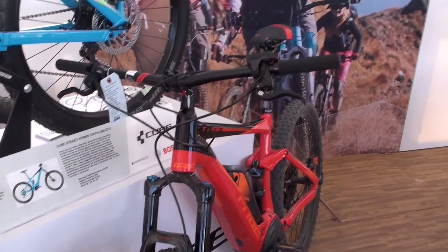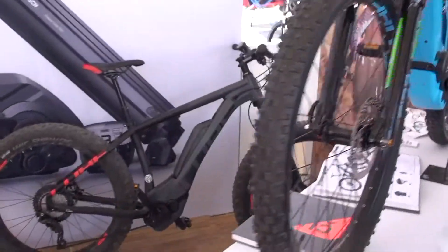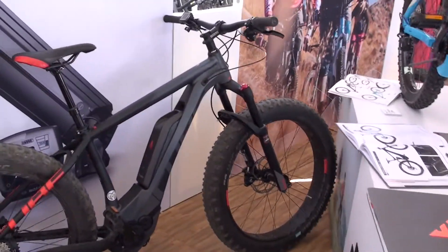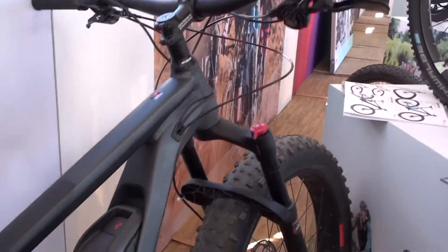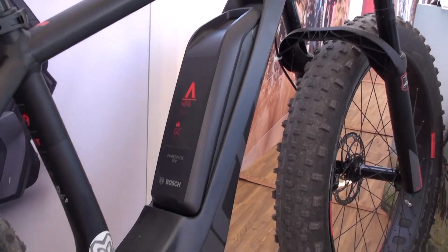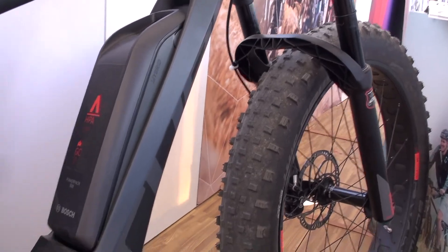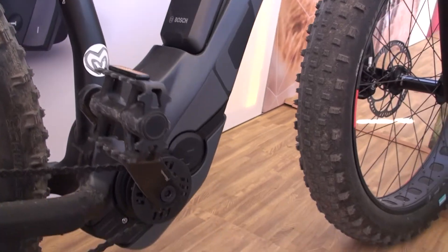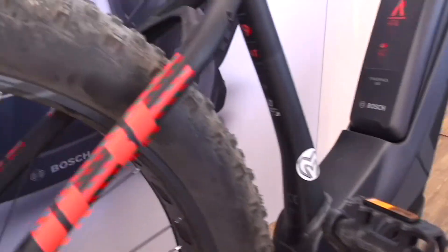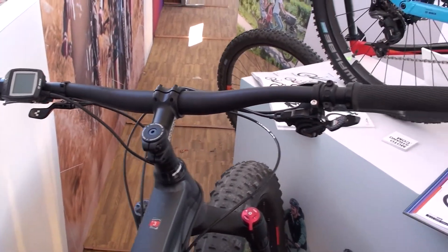They also do a full range of women's off-road bikes and a full range of hardtails. In the back here, we've got the New Trail, which is their really good-looking fat bike. Again with the Ultralight frame, and also their battery disguising technology where the battery is tucked well into the frame. It's got a Manitou fork and Shimano XT. This one is $5,400 retail.